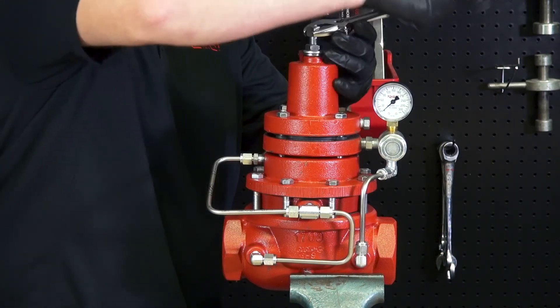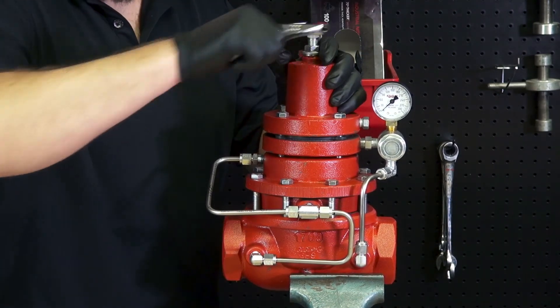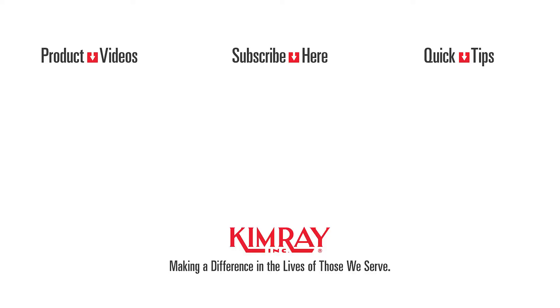Lastly, tighten your adjustment bolt on top for your desired set point. Now your regulator is non-venting. To order a non-vent conversion kit or speak to an expert about this process, contact your local ChemRay store or authorized distributor today.